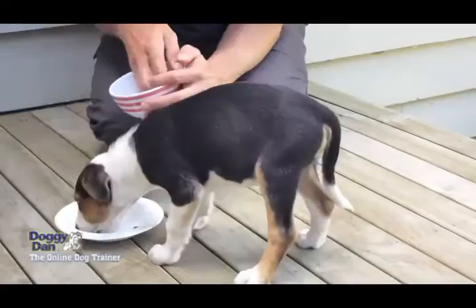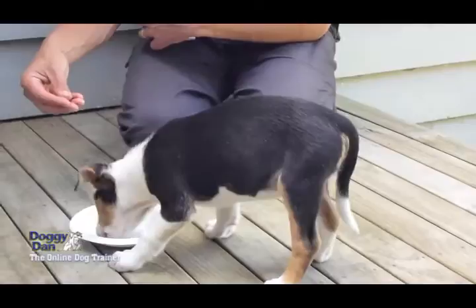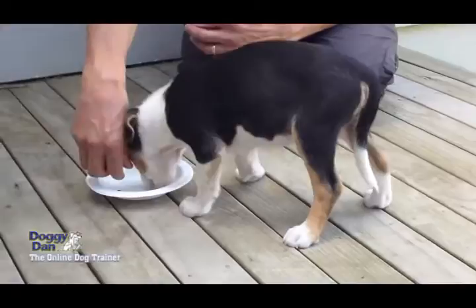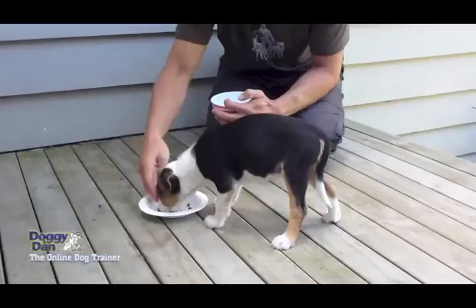Then you can take it to the next level where he's eating food and there's food in his bowl, and just before he's about to finish that last piece, you drop some more in — until you get to the stage where he's actually eating and you drop more food in. He actually becomes quite happy for you to be dropping food in and having your hand near the bowl whilst he's eating.